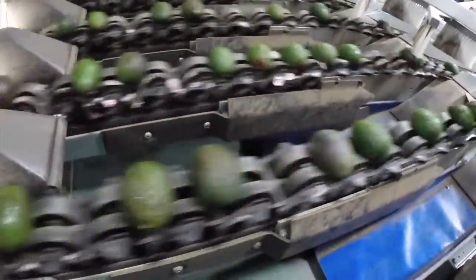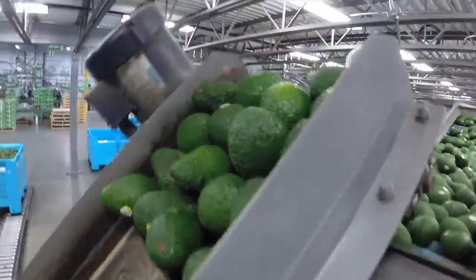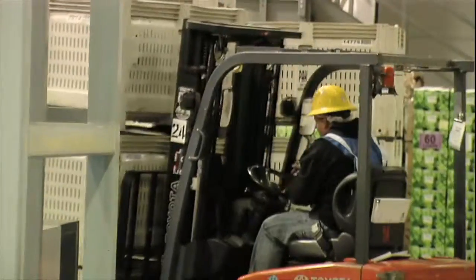Avocados are probably one of the most challenging items to ripen consistently on a year-round avocado program. They can throw you curveballs at any step along the way, so to have the technology, but then most importantly, to have the experienced operators that can sense those differences in the fruit and can continue to hit the targets that we're looking for for our customers.